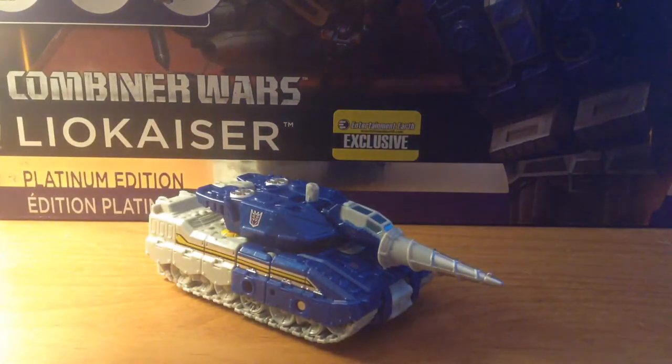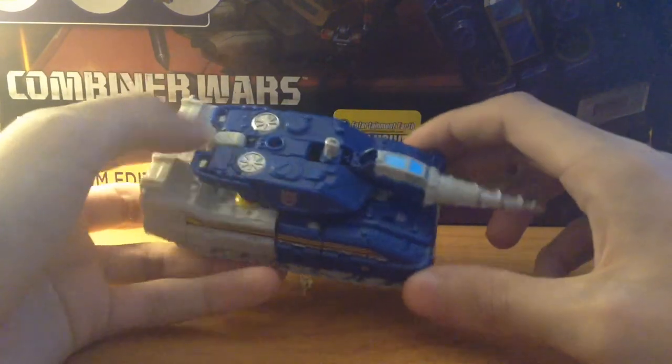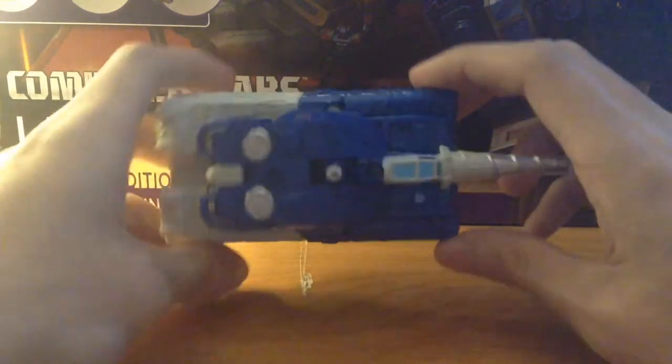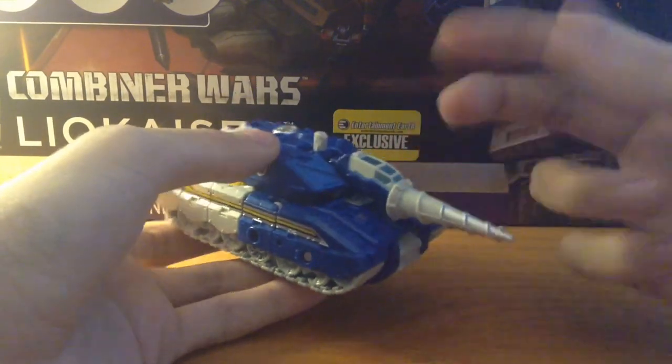To give you a little background on Drillhorn: he is the Breastforce veteran strategist — pretty much like the Transformers Armada Thrust but without all the evil scheming behind the main guy's back. He follows orders, he is a respectable soldier, and he makes sure things go according to plan. He also has a really cool voice despite it being in Japanese.